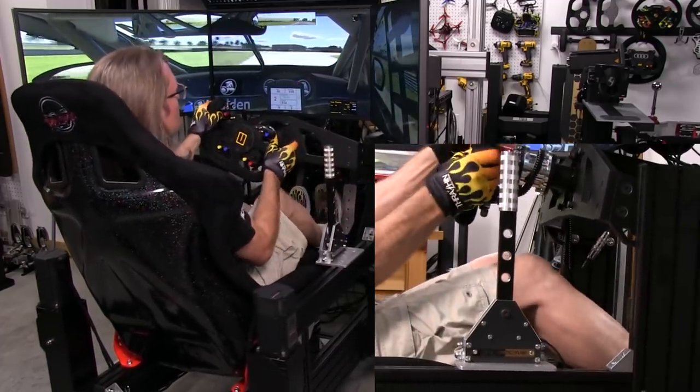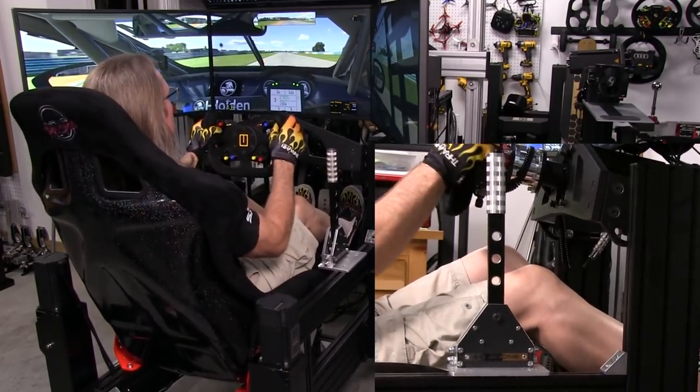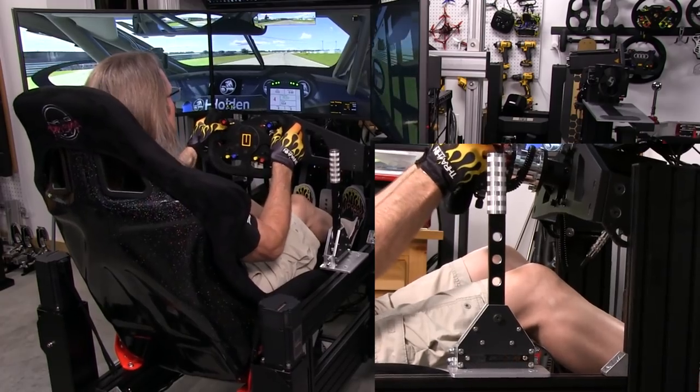Once you're using it right away, it just feels like you're at home — like you could be in a car with a sequential shifter and actually using that shifter.